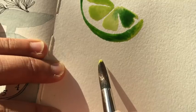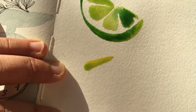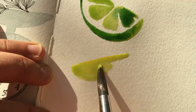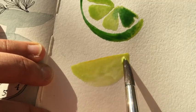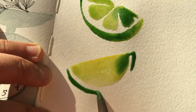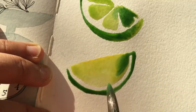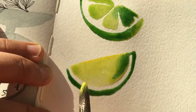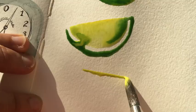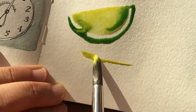I tend to paint quite a lot of different examples on a page because I feel that's the best way that I learn, so I'm doing another slice of lime. A slightly different version — you can see I've just touched the edge of that pale green area with the dark green, and I just love that effect, so I'm playing about with it in this video.